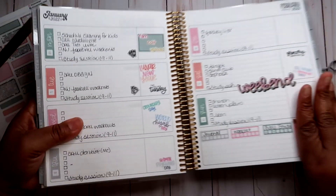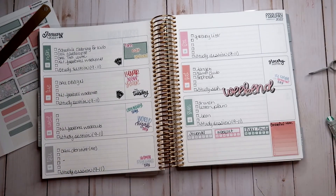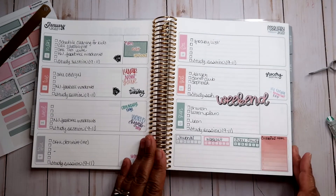I'm going to decorate this a little bit more, set it to music, and then I'll be right back.